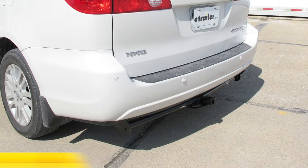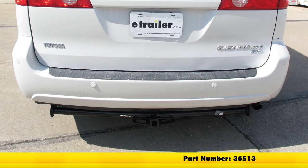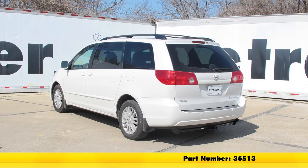And that will complete our installation of the DrawTite class 2 trailer hitch receiver, part number 36513, on our 2008 Toyota Sienna.